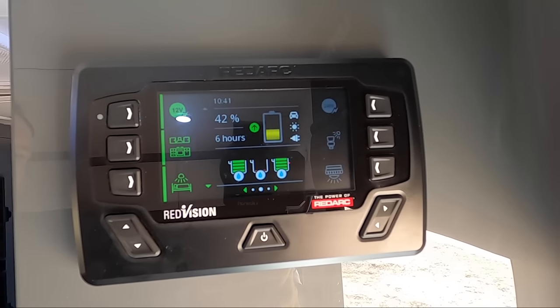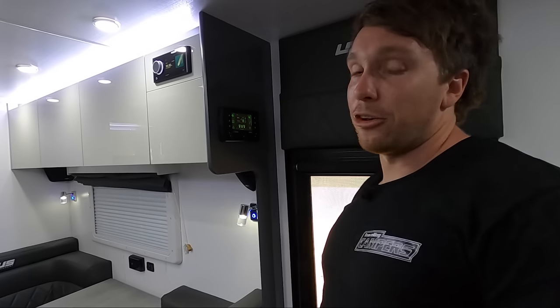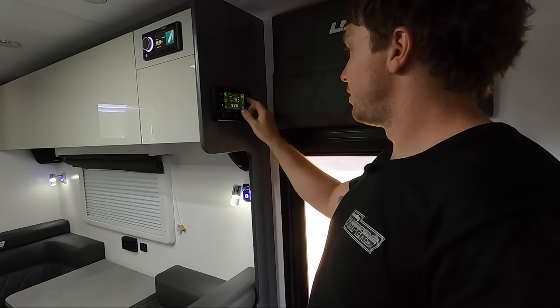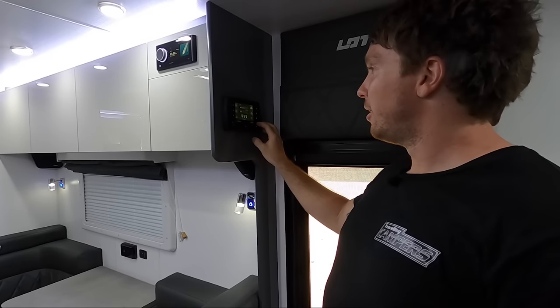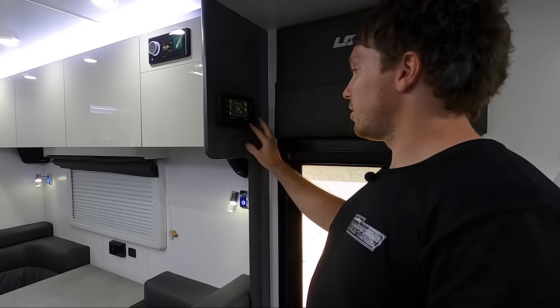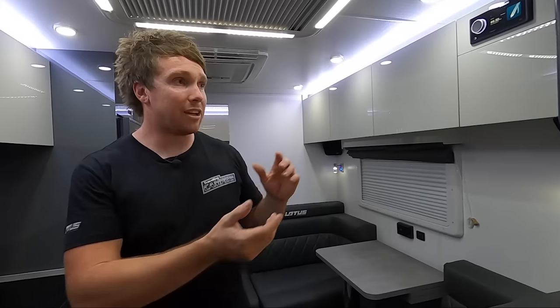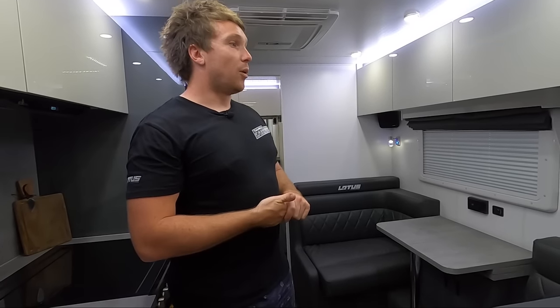This is a must have for us — the Redarc Redvision. We've got 68% battery so about four hours left, and we've been running the air con for two and a half to three hours. All your battery, all your water tanks — we have no light switches in here, everything is off this. It tells you how much power is coming in and out, your solar. You plug it into the car and it'll automatically do that — there's no switches for plugging into the car, mains power, or solar, it just sees what's coming in and automatically does it. We can adjust it all from our phone — turn light switches off, whatever we want to do, all from the phone. Very flash.